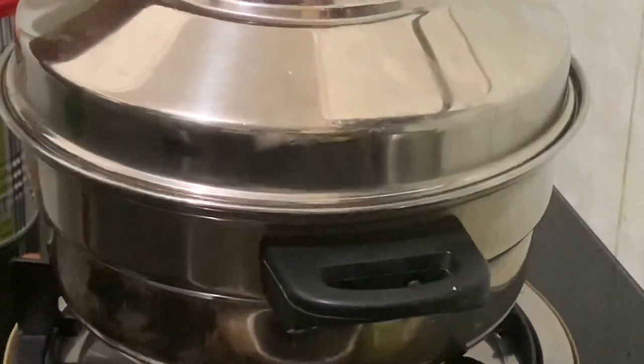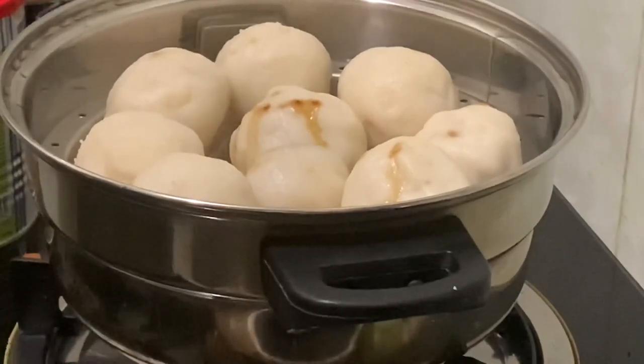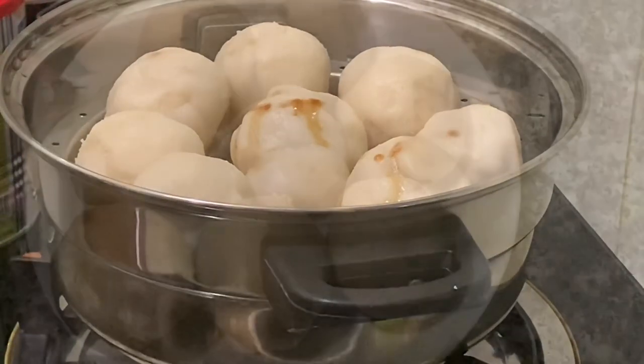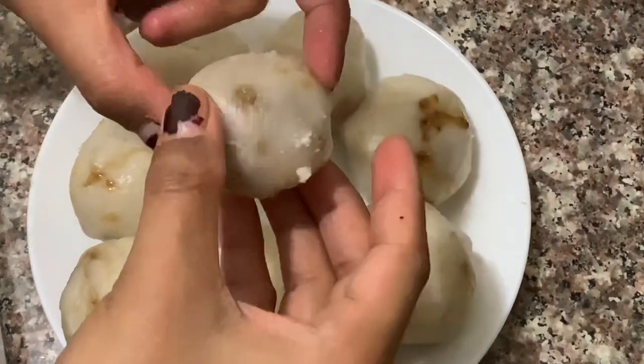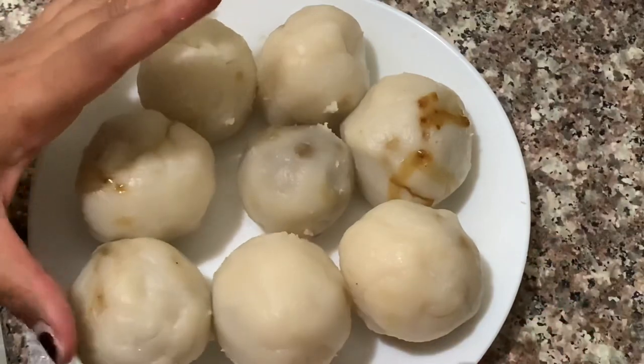When it is ready, we are ready with the kohlri-kotter. It has a lot of smell. Now we are ready with the kohlri-kotter.